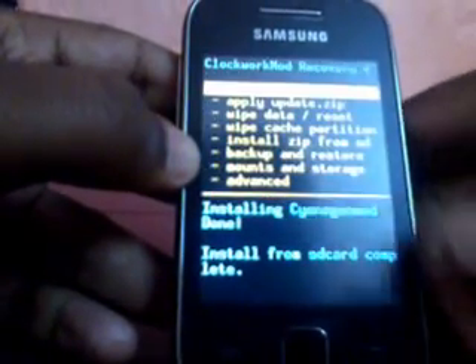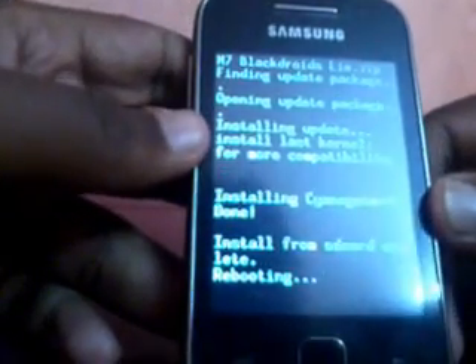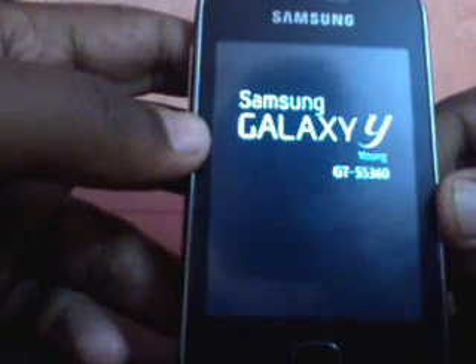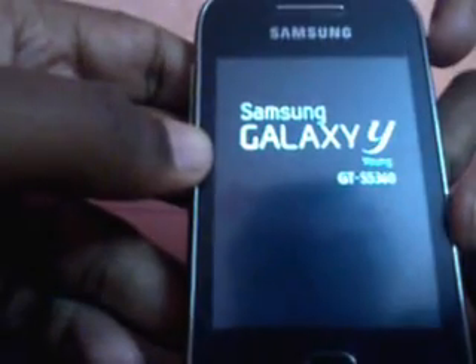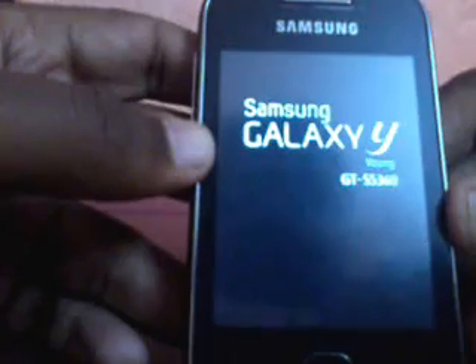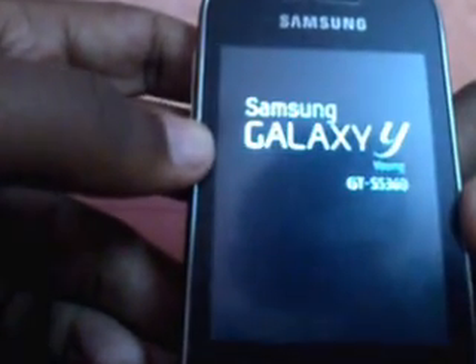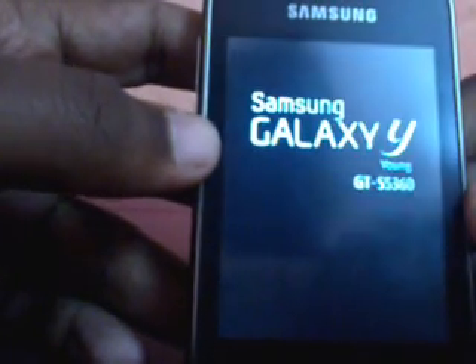Come back and select the first option — Reboot System Now. The phone will be rebooting. As it was the first boot, it will take a little time, so please don't panic. If you see the Galaxy logo for more than 5 minutes, you can press the power button for 8 seconds so that it gets refreshed. Please follow the procedure correctly to get the success of installing the ROM.